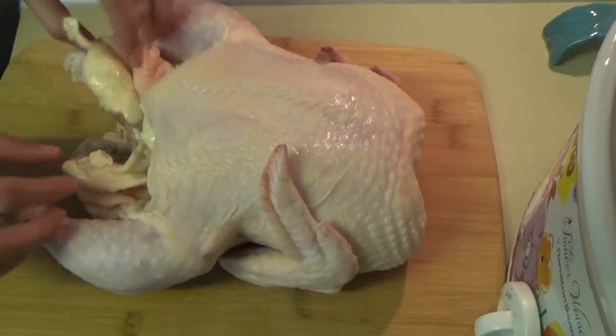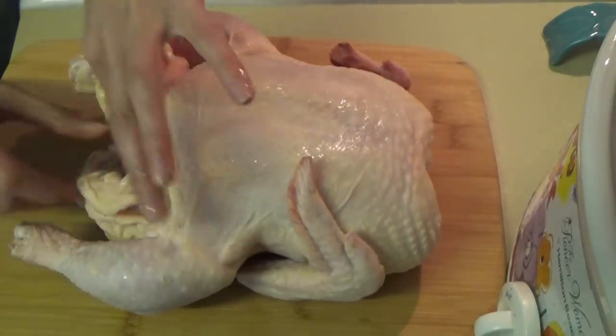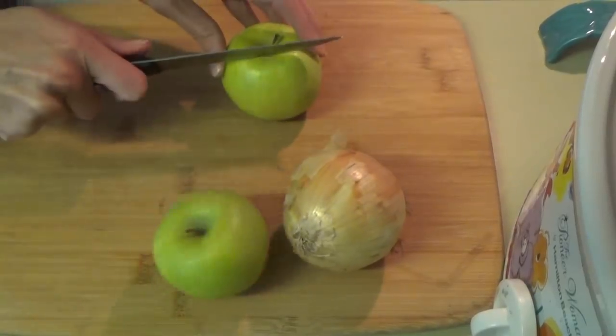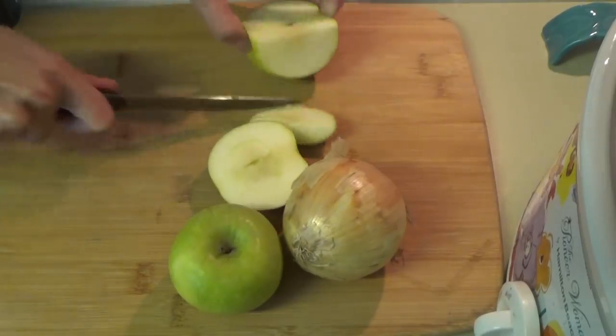So the first thing I did was clean out my chicken — I didn't video that part. But I cleaned out the chicken and now we're going to cut up our apples and our onion, just cutting them into little slices.